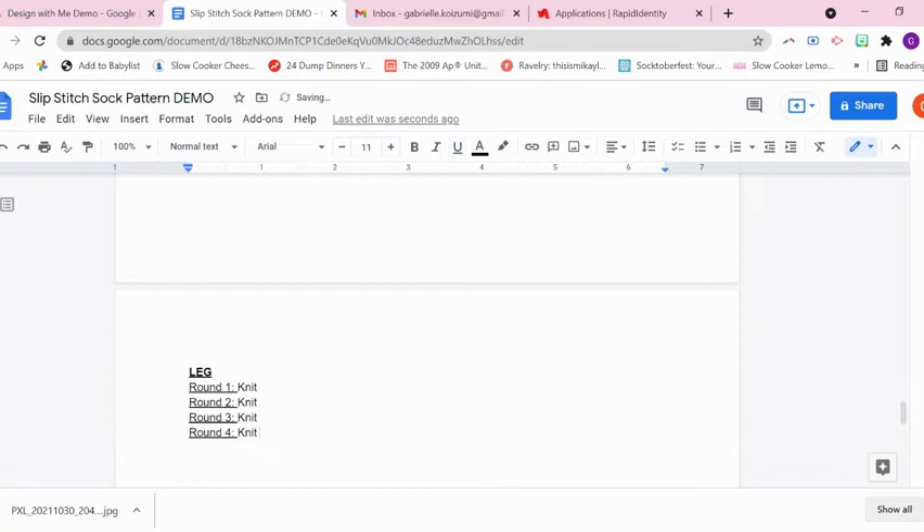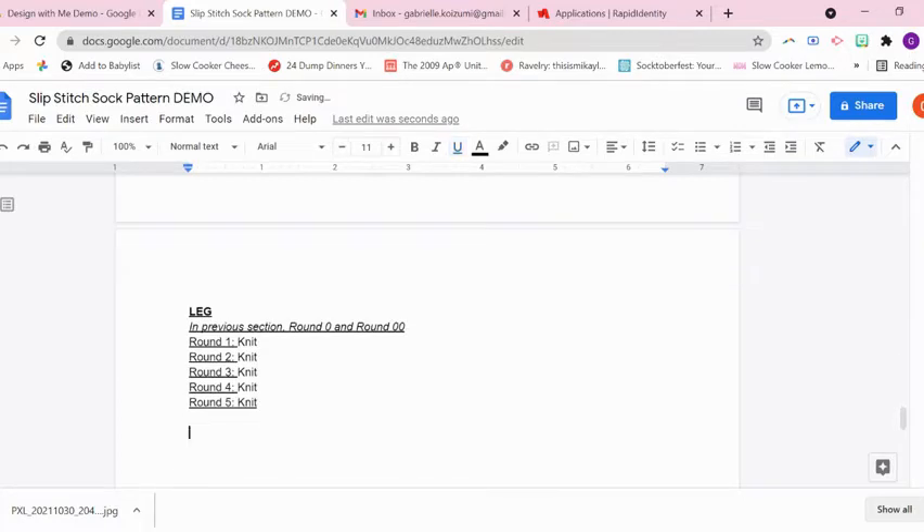In this first section, you can see I wrote 'leg' when I totally mean 'foot,' so this is for the foot section. I wrote out all my knit rows, and you can see me writing a note to myself that in the previous section I had round zero and double zero — that was my transition from the gusset decreases into the foot — so that I was keeping the same pattern as before. This note will eventually go away; it's just so I don't lose track of where I was in the pattern.